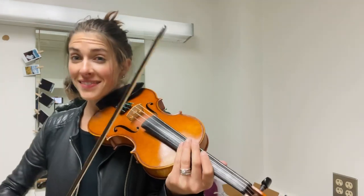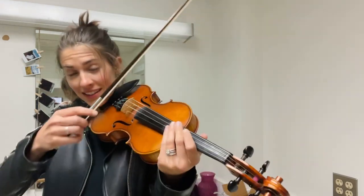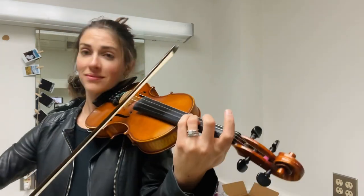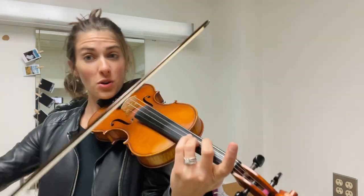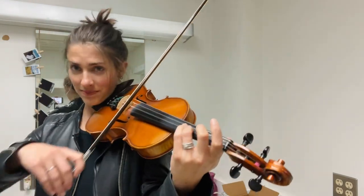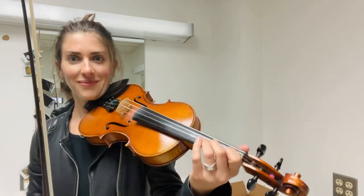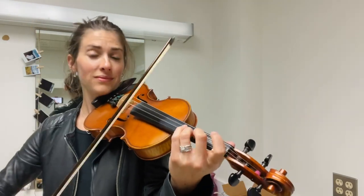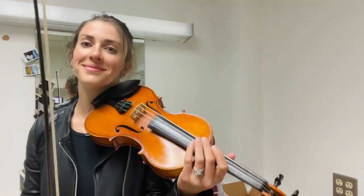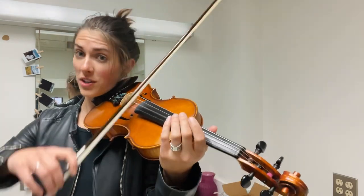That was kind of tricky. Again. [plays] Yeah. New note. [plays] Your turn. My turn. My turn again. [plays] Go. My turn. [plays] Go. Yeah. Listen to which way it's moving. Your turn.